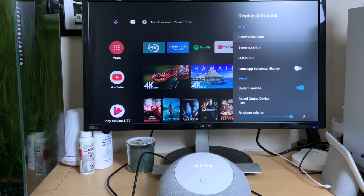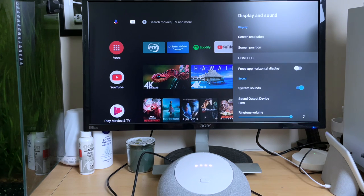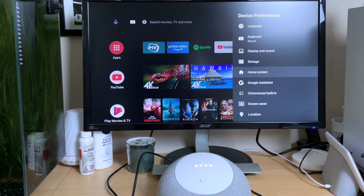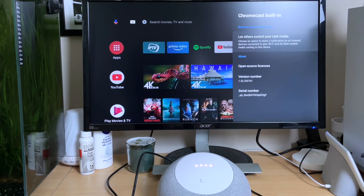This Mecool Android TV box also supports HDMI CEC, which basically allows the Mecool to wake up your TV when it's powered on. Further down we've got sound settings and advanced sound settings. Back on the main menu there are home screen settings which are your usual Android TV Google device settings, and below that we've got Chromecast settings where you can control who can cast to the device.